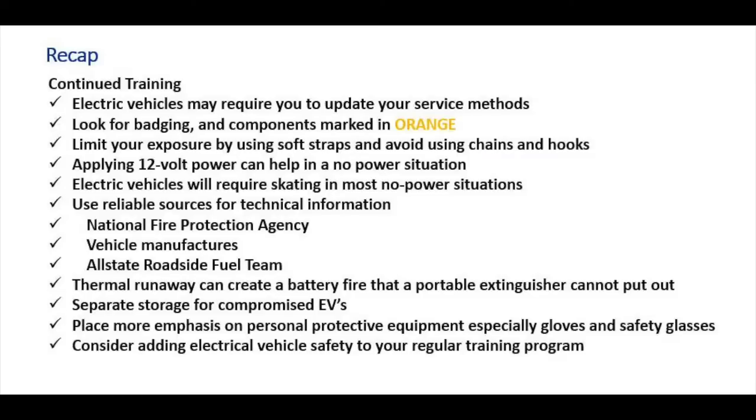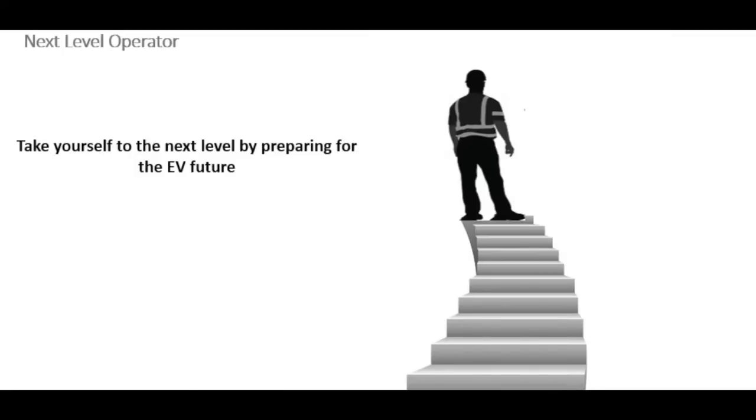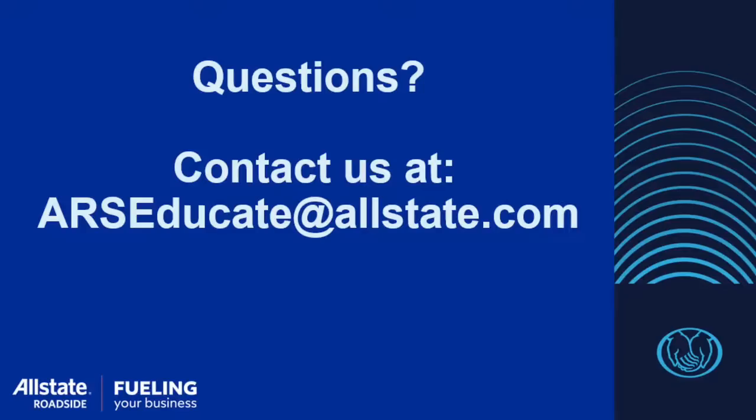Consider adding electric vehicle safety to your regular training program. To be a next-level operator, you need to grow and progress in your job. Being familiar with these vehicles and being a student of the vehicles will help you succeed and also have others turning to you for answers. Thank you, Paul. If anyone listening has any questions, please reach out to us at arseducate@allstate.com. Thanks, and be safe out there.